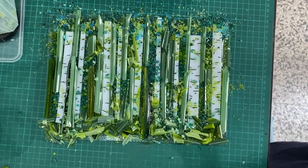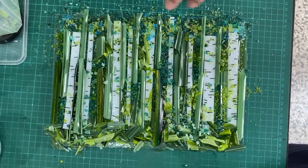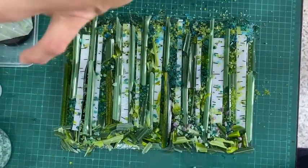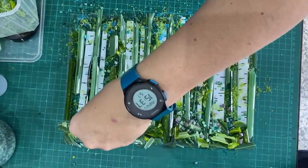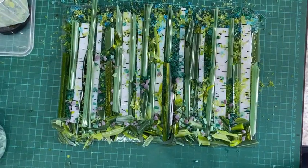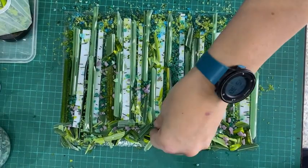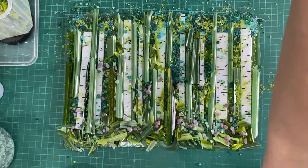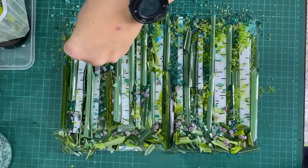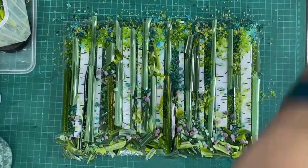Here it is with all the green in — it's very messily done, but I want that rough feel and I don't mind the green going over the trees. I'm adding some dusky lilac coarse frit; I love this colour with green as a really good complementary colour. Then I'm adding a bit more spring green on top of the trees to give the feeling of leaves and blend the tops of the trees more into the background.